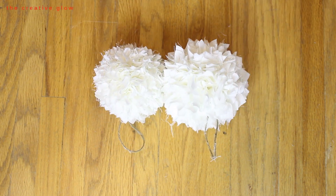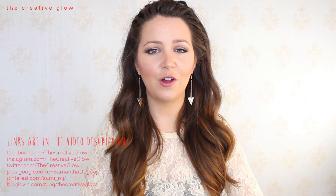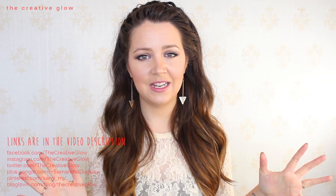That's the tutorial — super simple, right? For additional quick tips, head over to my blog; I'll leave the link in the description. If you like this video, give it a thumbs up and subscribe — click the big subscribe button below the video or the Creative Glow button in the corner. Follow me on Facebook, Twitter, Pinterest and all the other social media places — links are in the description. Thanks for watching, I hope you guys have a super amazing day and I'll see you in my next video!